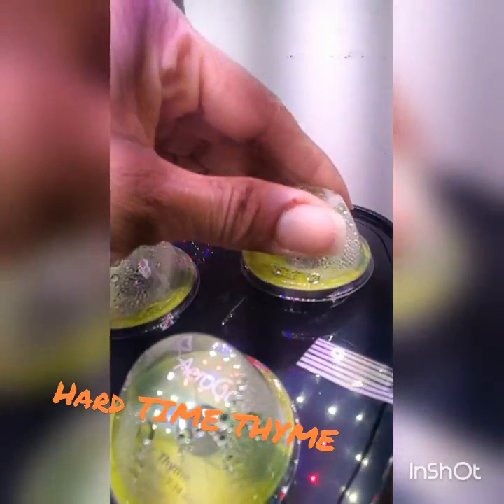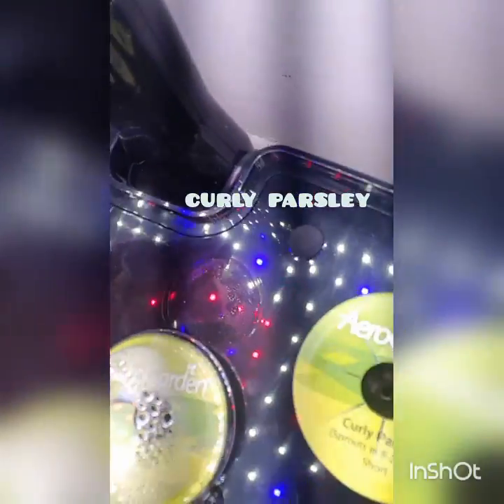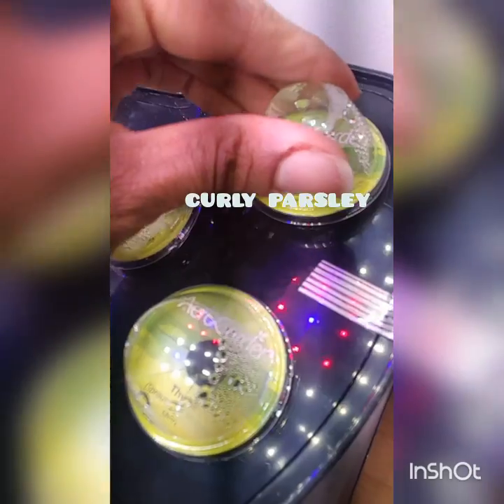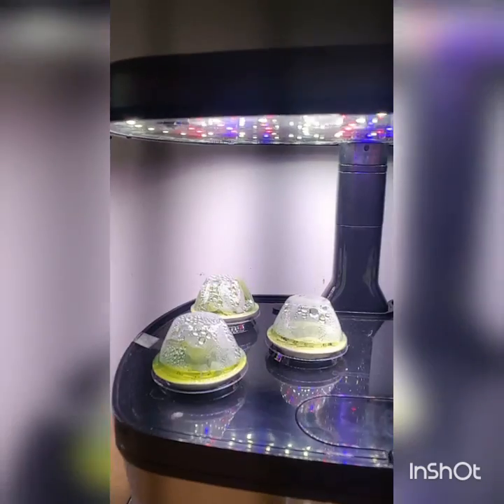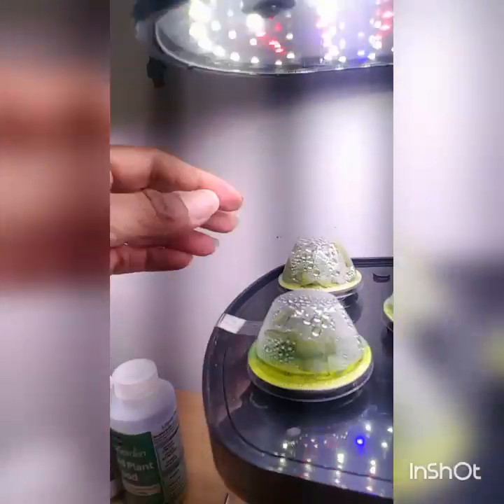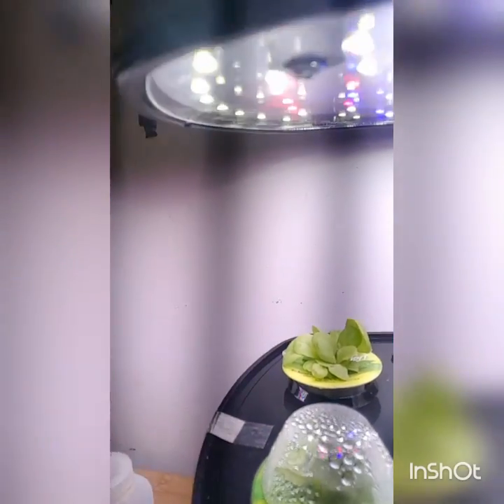Here we have the curly parsley. I did see something in there, so hopefully you're able to see it as well — get a little glimpse. And then this right here is our heirloom salad. This actually looks like we can take it off because it has reached the top of the dome. That's our Marvel of Four Seasons. This has been growing for 11 days.